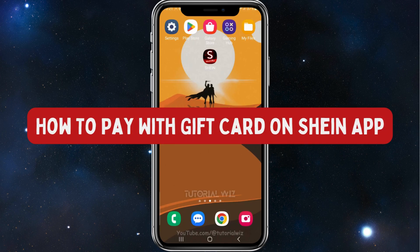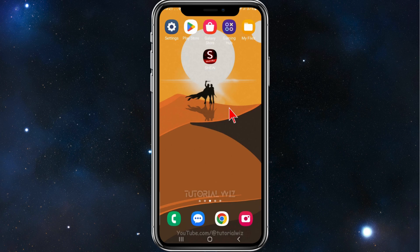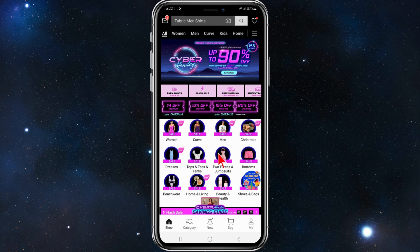Hey guys, in this tutorial I'll show you how to use a gift card to pay for an item using the SHEIN app. Please make sure to watch this video until the very end so you don't miss out on important information. With that said, let's dive in — first, open up your SHEIN app.